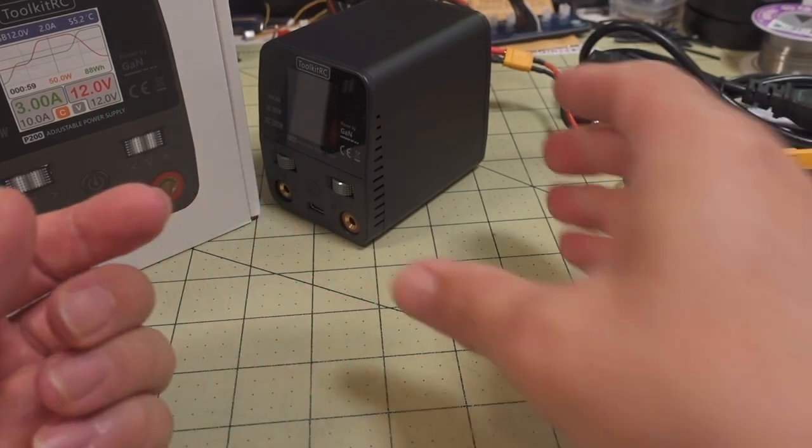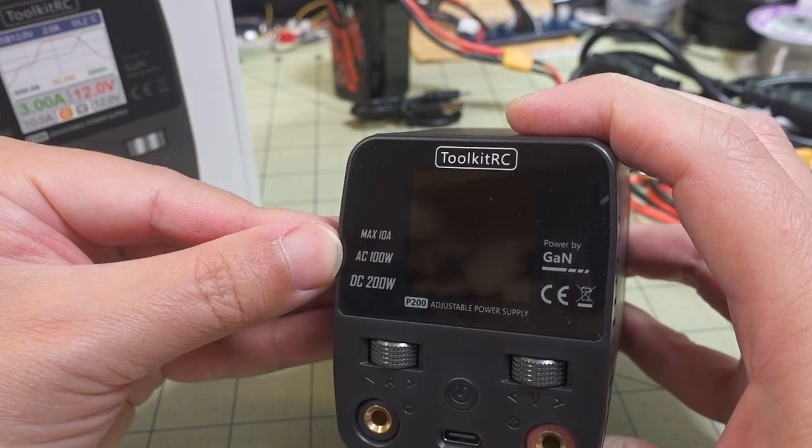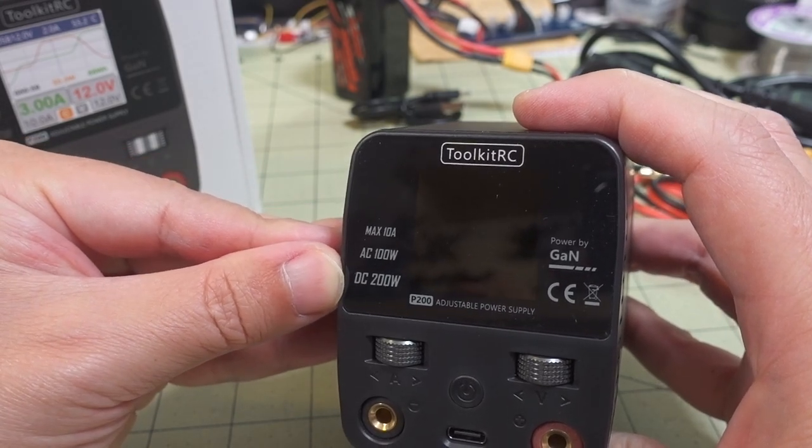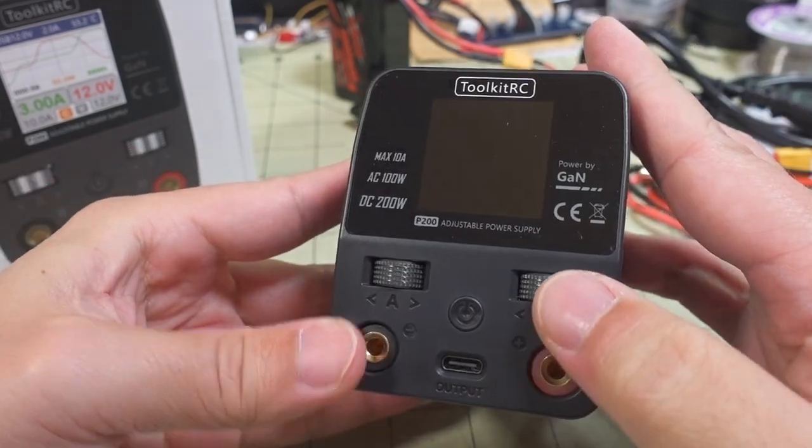So if you're looking for something smaller but not quite as powerful, this one is up to 100 watts AC and 200 watts DC. And it is adjustable — not fixed — which you can adjust here on these dials.